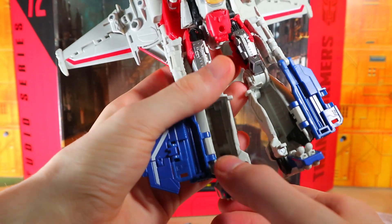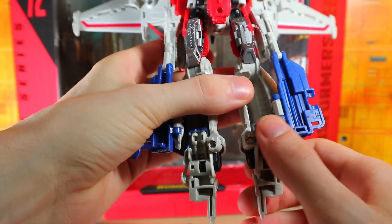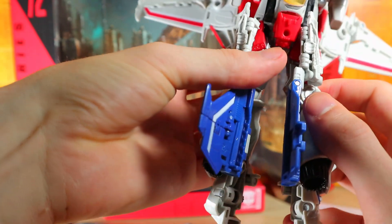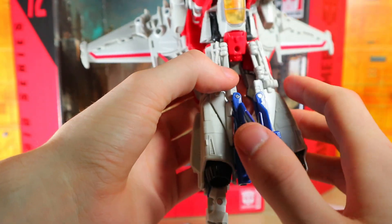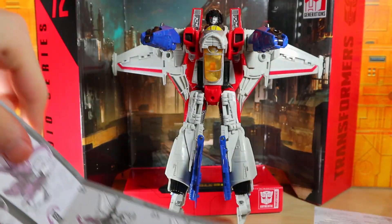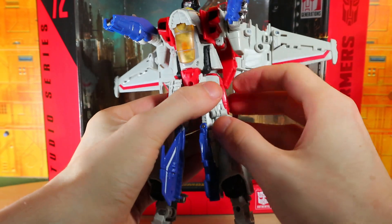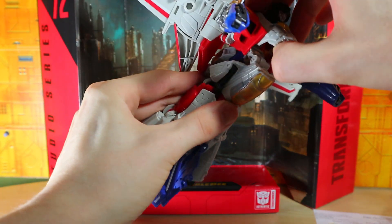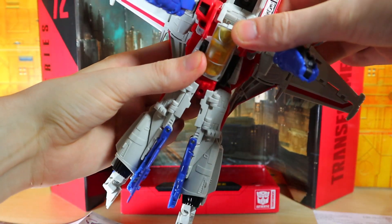The feet are supposed to come up — yes, okay. These will rotate in like so, and then fill in the gaps. I like the little panel right there. It looks a little weird though. There are other panels here that close down like so, and then this whole section should come up. We bring the wings forward.